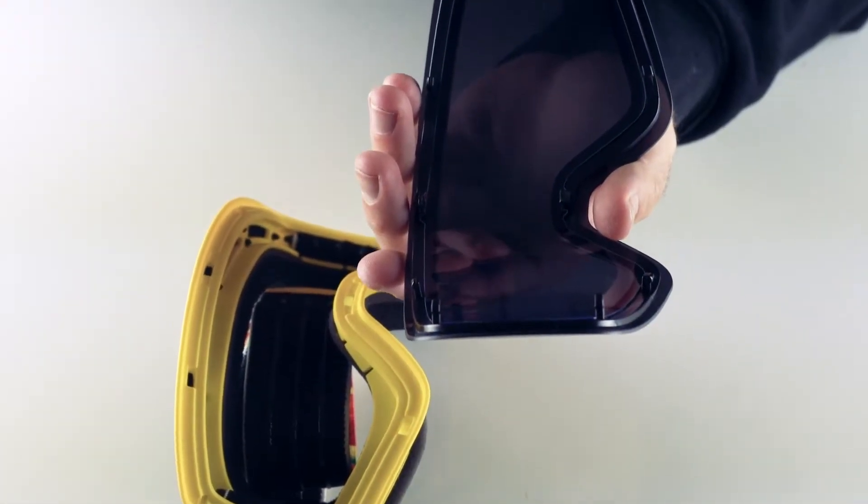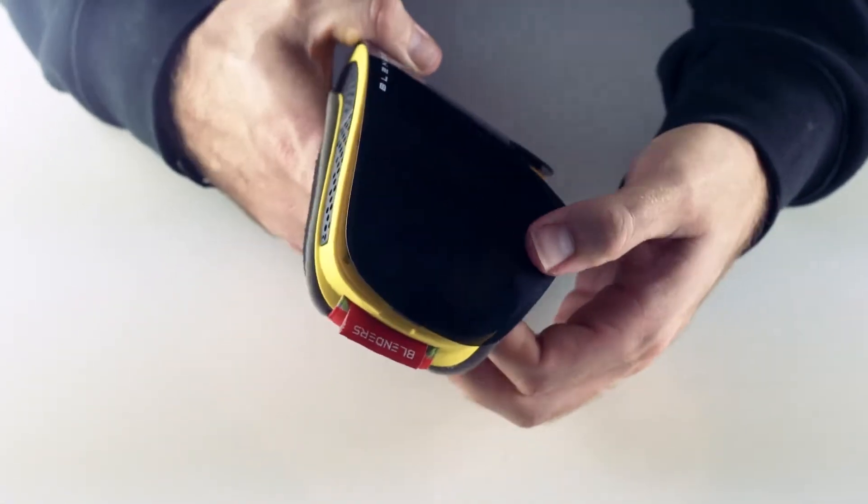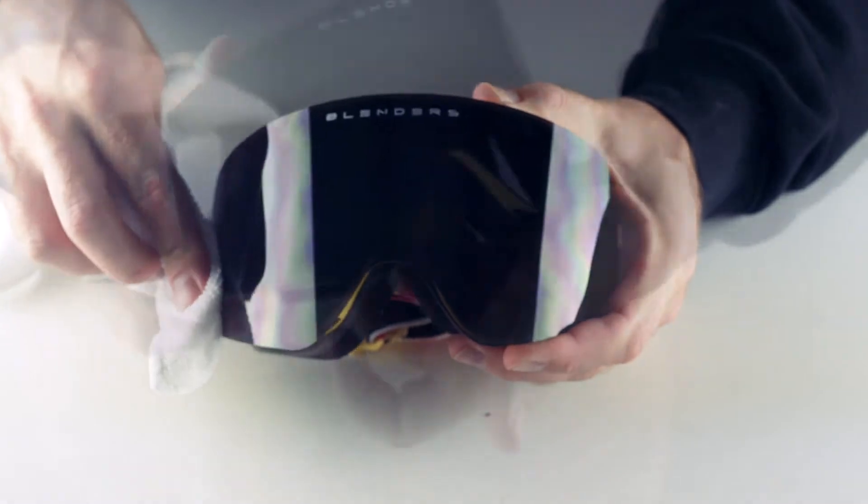Grab your new lens and align each of the mounting points to the corresponding notches. Press down firmly and ensure there are no gaps between the lens and the frame. Finally, remove those fingerprints and get ready to shred.